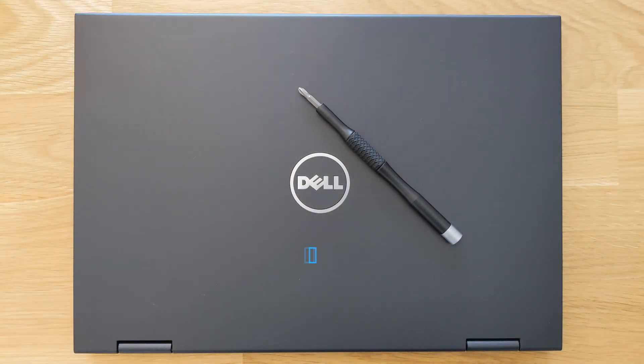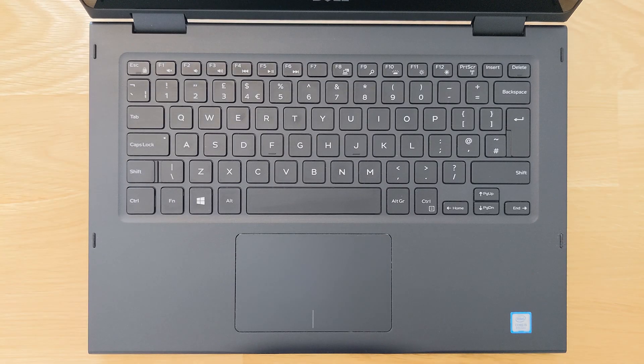Hello guys and welcome back to my channel. Today we're gonna find out how you can upgrade your Dell Latitude 3390 2-in-1 laptop DDR4 RAM and how much RAM you can actually install on it. Of course you're gonna see how you can open up this laptop and we're gonna have a little look at the other components as well.